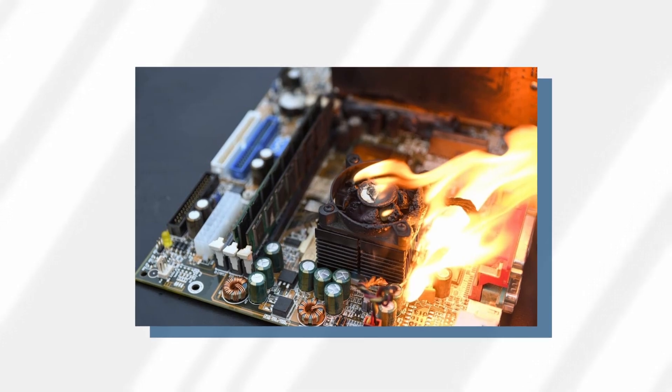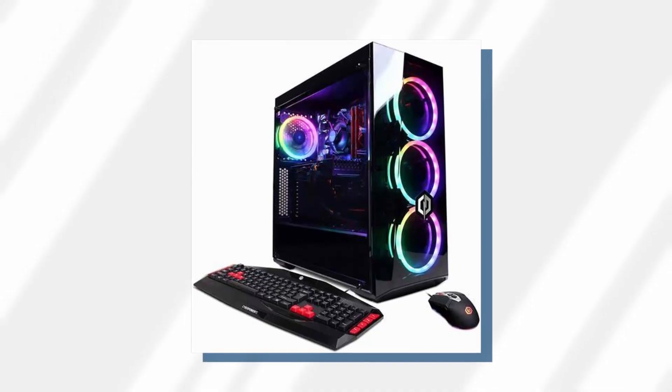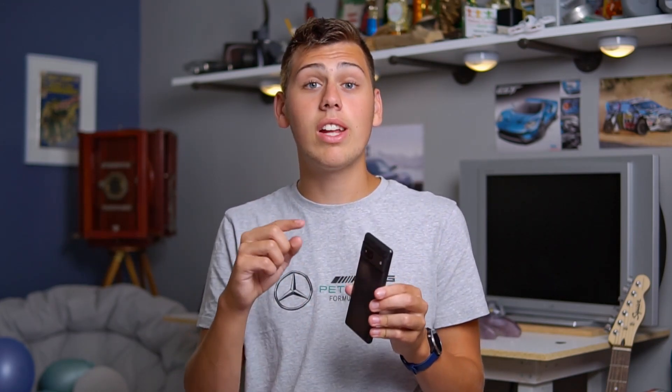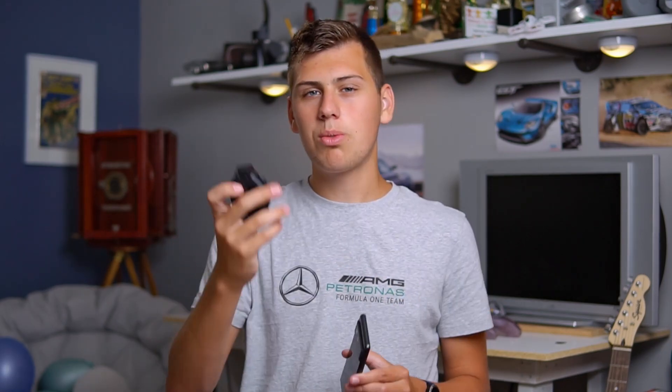Besides ruining your phone, heat can actually throttle your CPU and GPU. Throttling is when your CPU or GPU gets so hot that it starts to decrease in performance. The most effective way to prevent throttling is via cooling — this is why big gaming PCs have fans, and why laptops will never be as fast as gaming PCs. They have less cooling. Your phone doesn't really have much cooling unless you have an ROG phone. The most it has is a couple of heat plates that divert heat away from important parts.